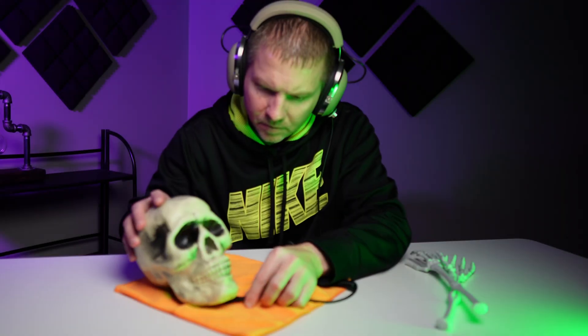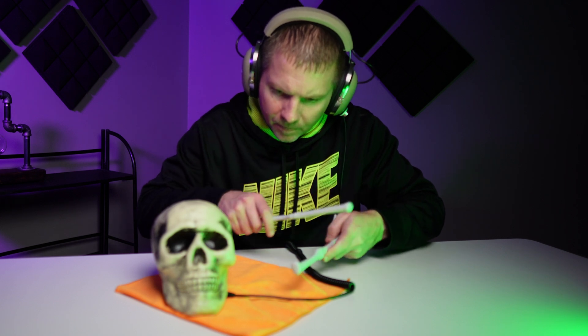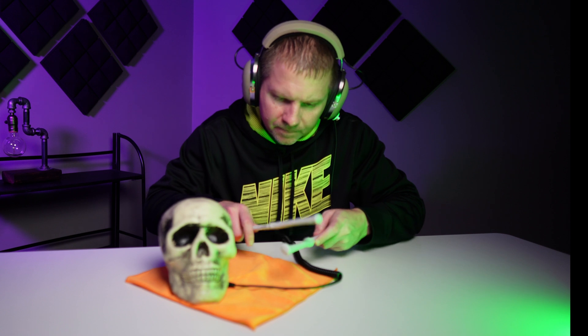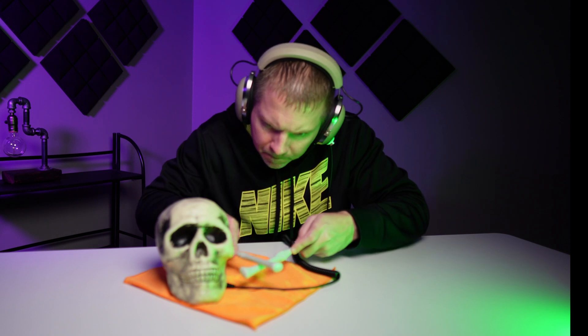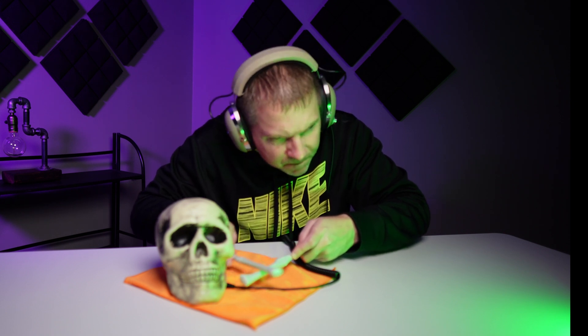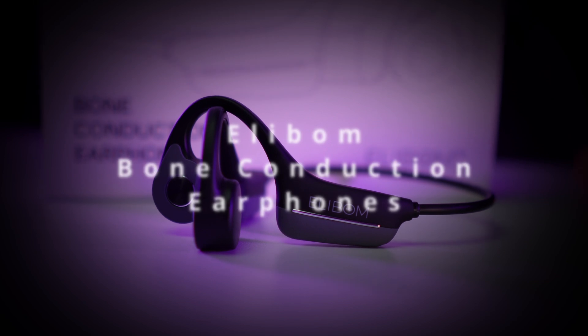So recently, I had a company reach out to me to ask if I wanted to review their bone conduction earphones. What is a bone conduction earphone? What's cracking, everyone? My name is Ryan, and today I want to talk to you about the Elibomb bone conduction earphone from the company Telcon.